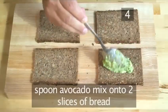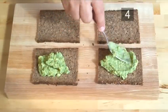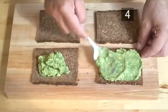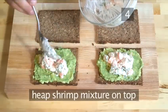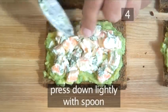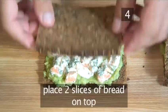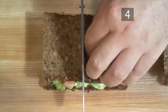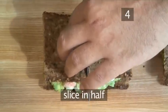Now spoon the avocado mixture onto 2 slices of the cereal bread, then spread with the back of your spoon to ensure even coverage. Then heap the shrimp mixture on top and press down lightly using the back of your spoon. Close the sandwich using the other 2 slices of bread, and finally, using your large knife, slice them in half.